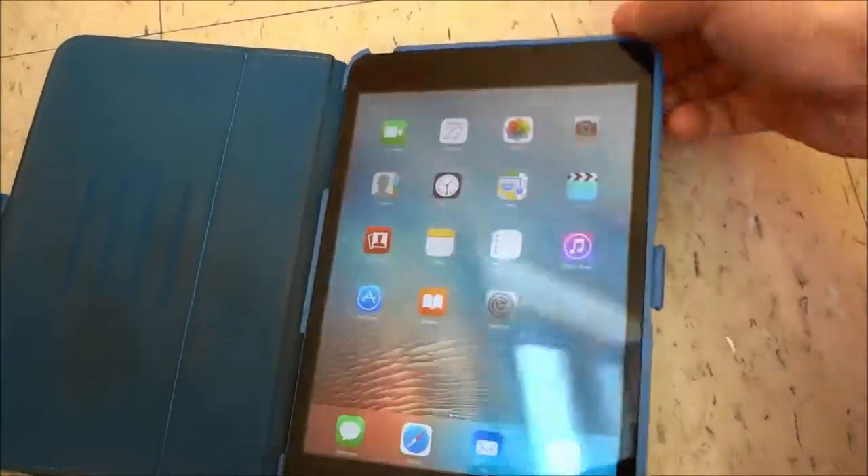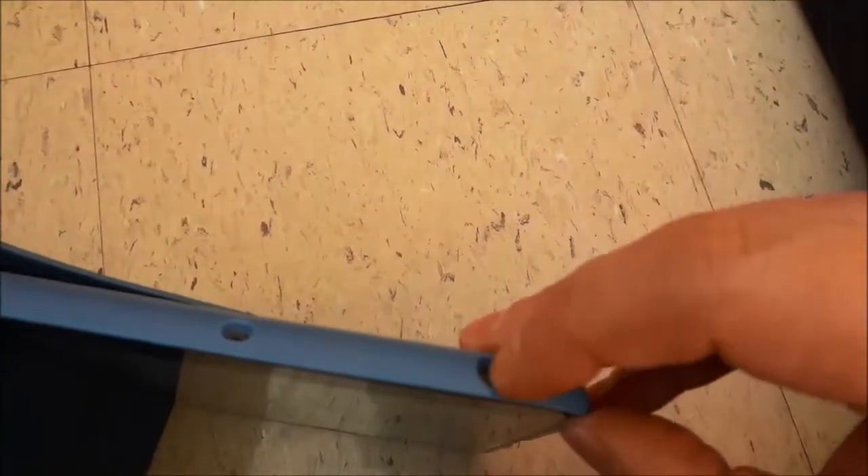So if you take a look at the top right here you can see that there is a lock button right here.